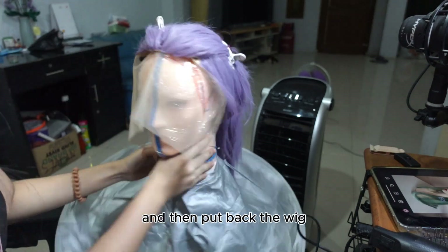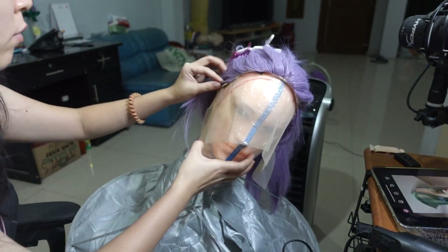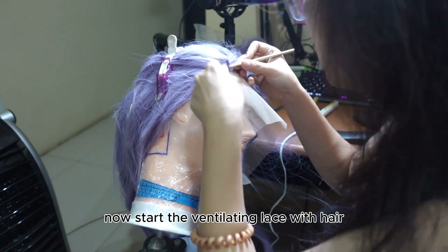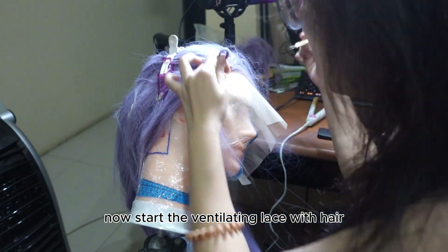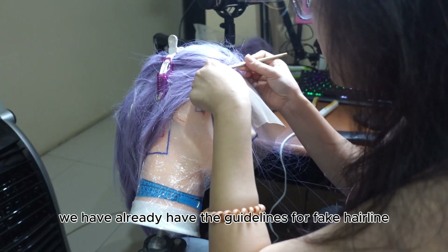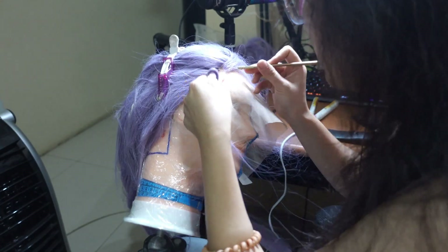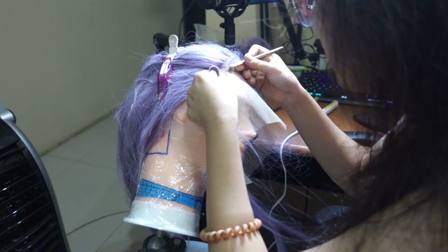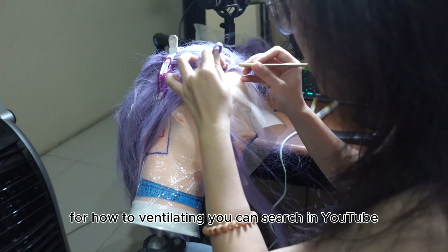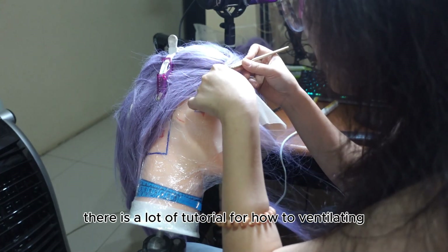Then put the wig back. Now start ventilating the lace with hair. We already have the guidelines for the fake hairline, so just follow the guideline. For how to ventilate, you can search on YouTube — there are a lot of tutorials for how to do ventilating.